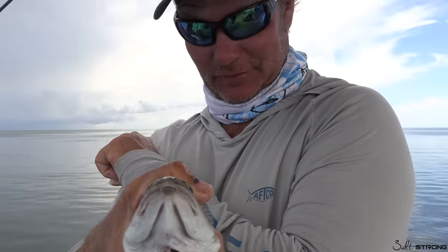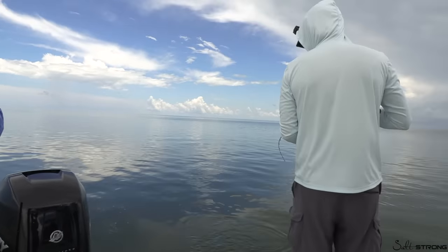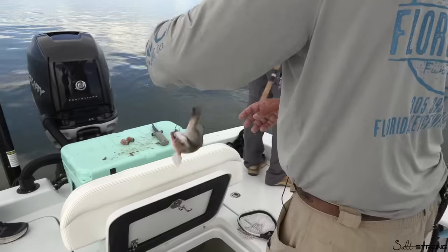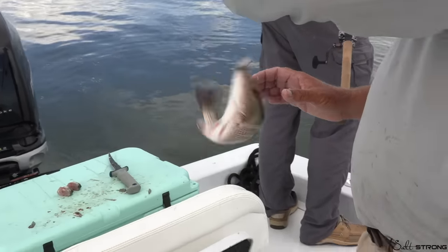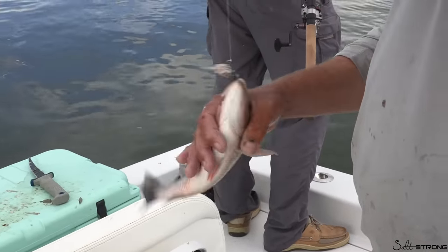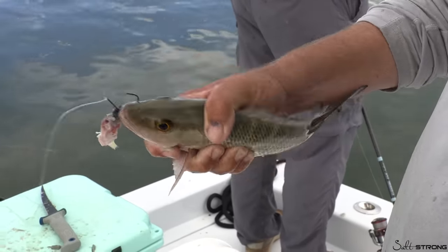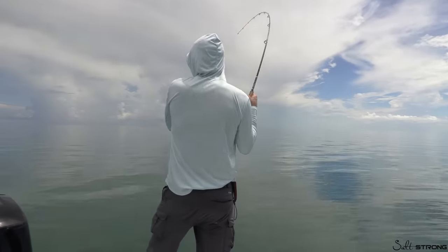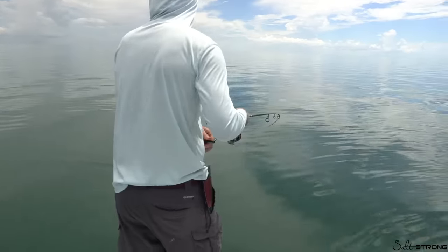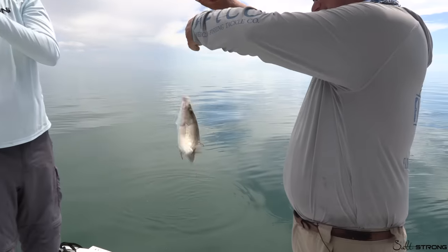Mangrove snappers can definitely get your attention! We've got to measure that one — nice work. That's what we're after — spitting up chum, eating good. That's a proper mangrove snapper, very tasty. That's a nice one — up and in, that's what we're after!